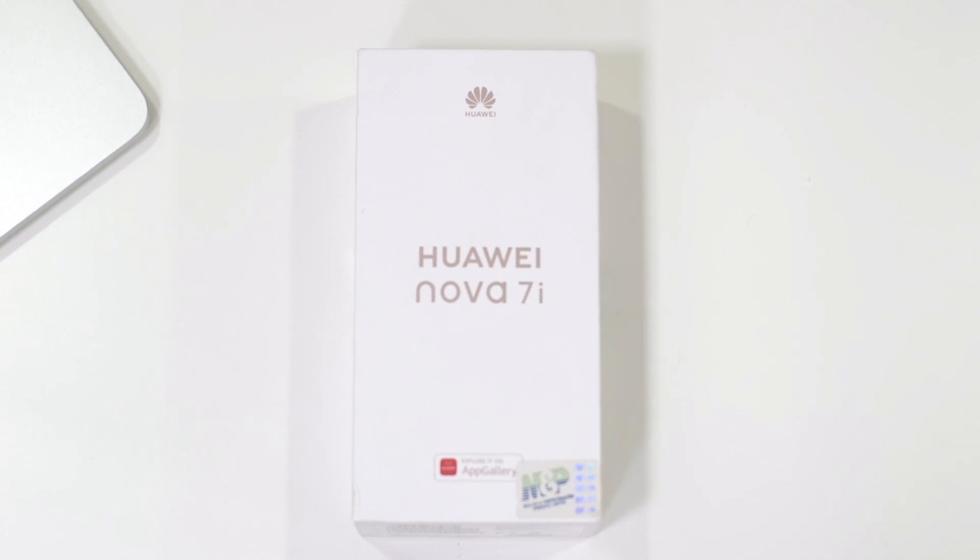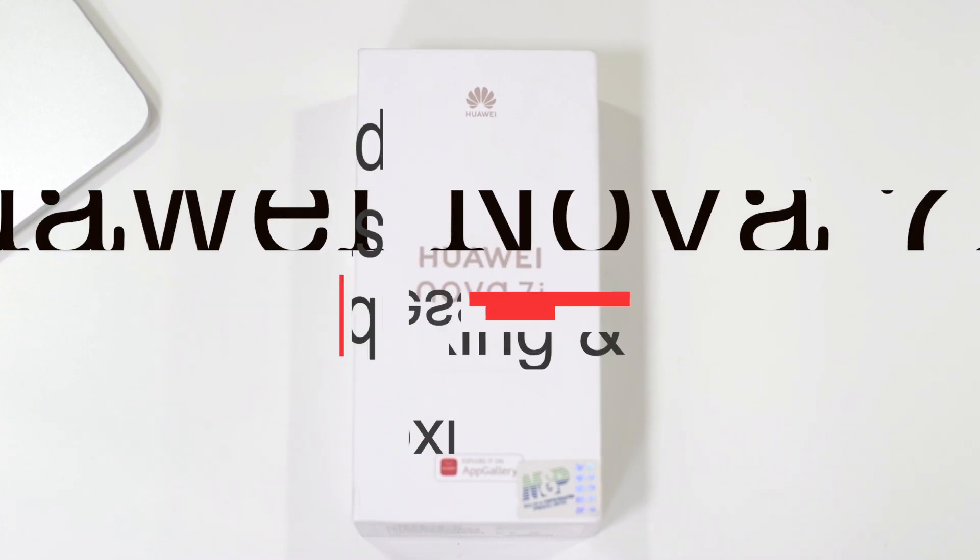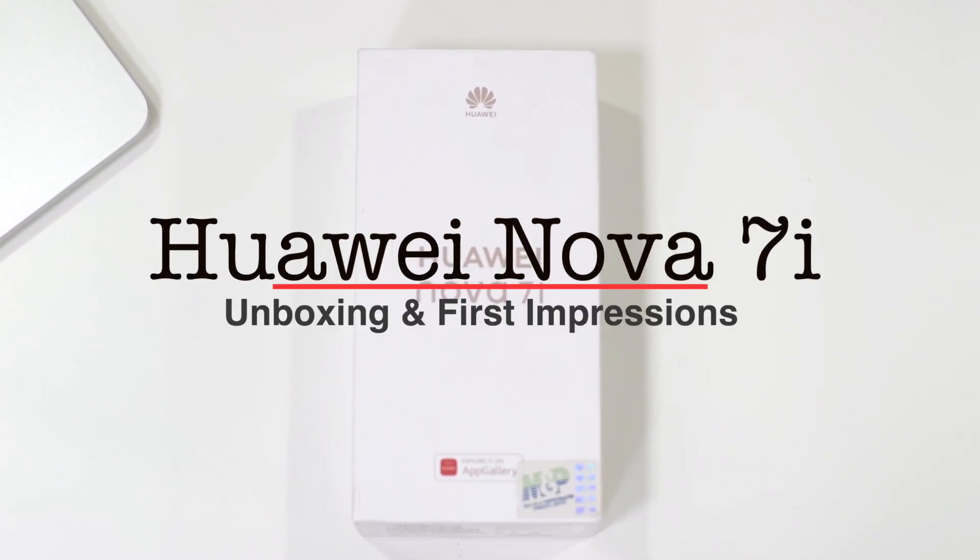Hey guys, hope you are doing great. Adeel here with Jett and another unboxing, and this time we are going to unbox the Huawei Nova 7i.